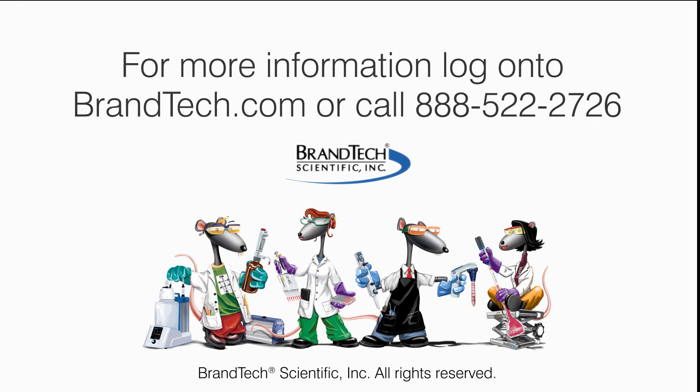If you have additional questions and are located in the U.S. or Canada, contact Brandtek Scientific Customer Service. And for those from other regions, contact your local Brandt representative.